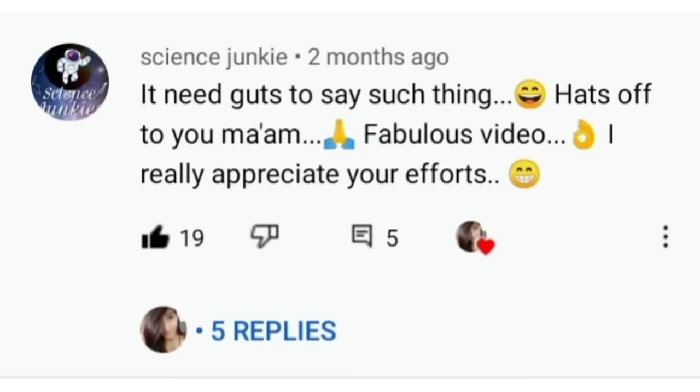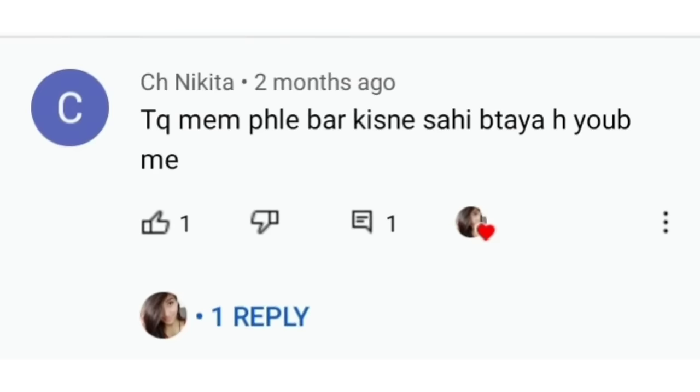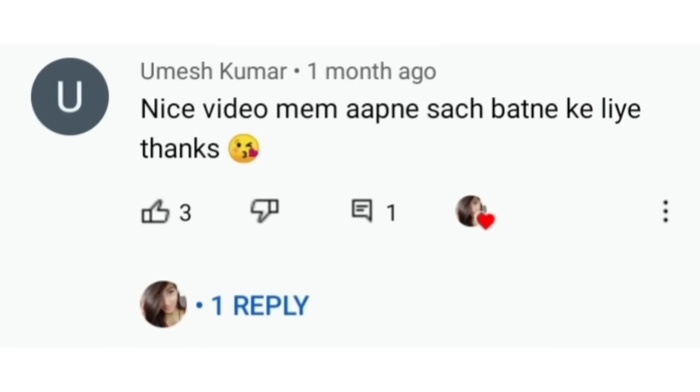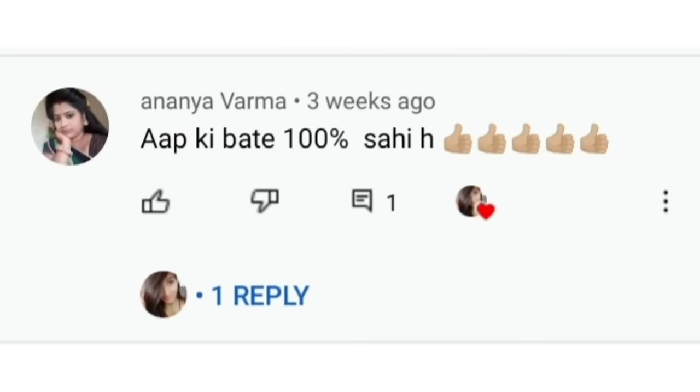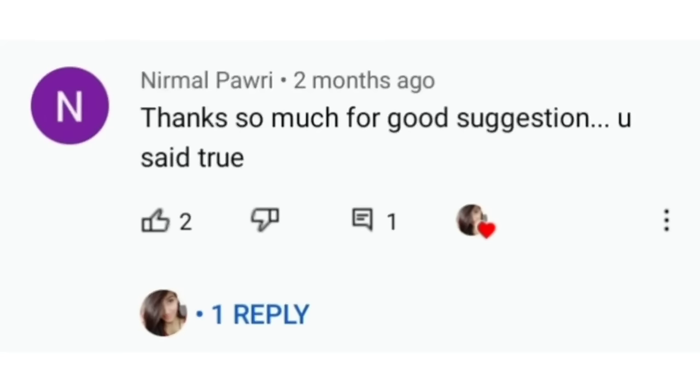Friends, now you have to apply on your face what is made for your face. You don't have to apply anything that is not made for your face. Thank you so much, you appreciate my work. I love you so much. Thank you so much. Bye-bye.